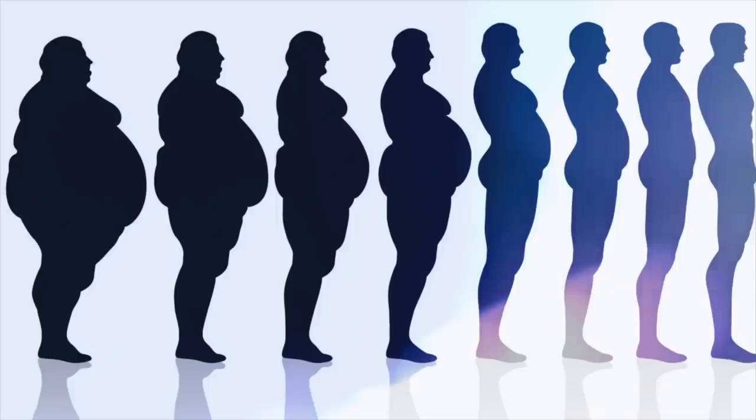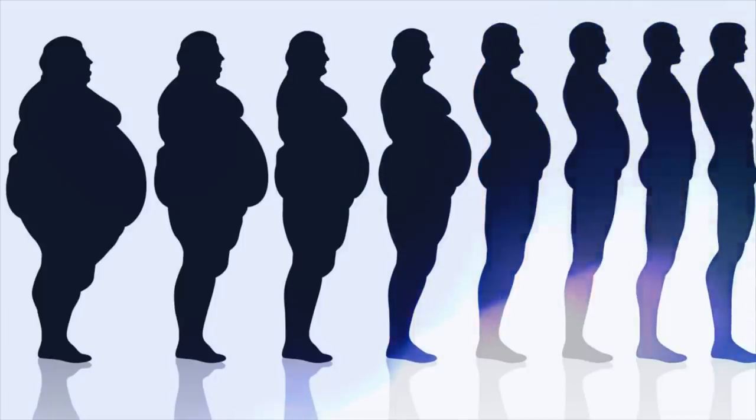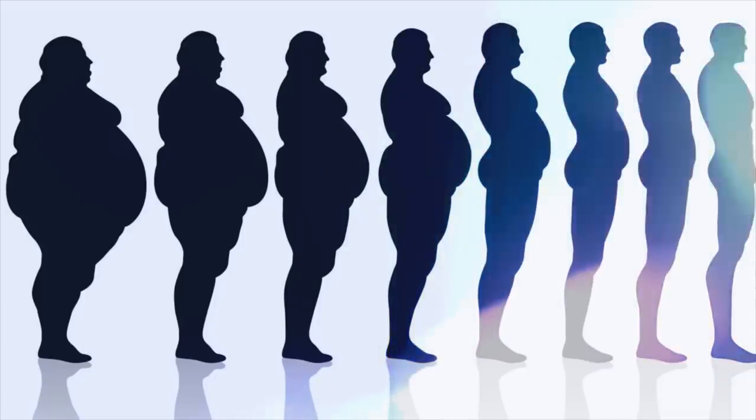Due to this exercise, you can reduce your weight. Use it properly and see how quickly your weight reduces and you become slim and fit. With just 5 minutes of exercise each day, you can reduce your weight over time.